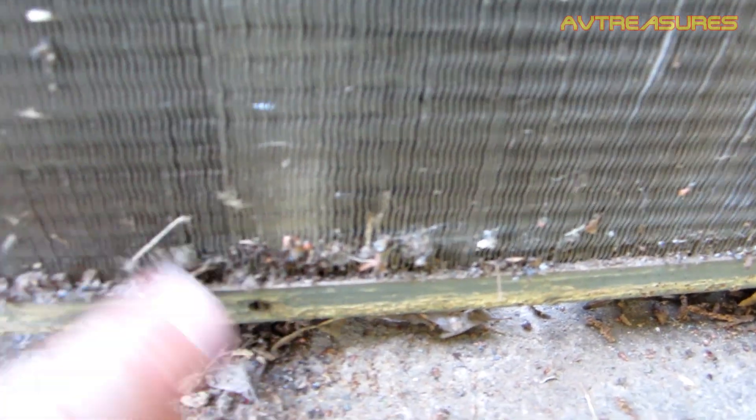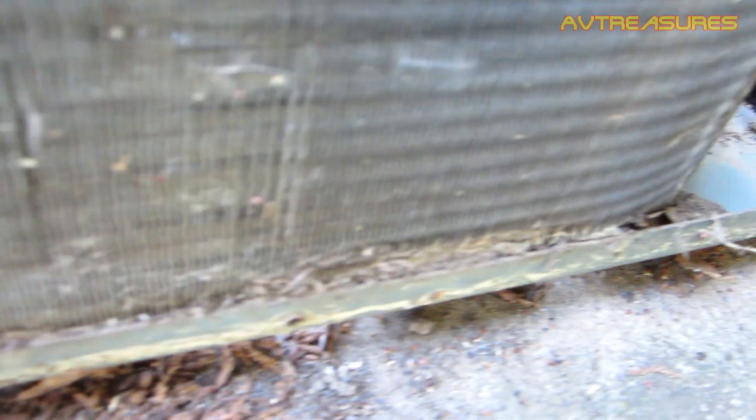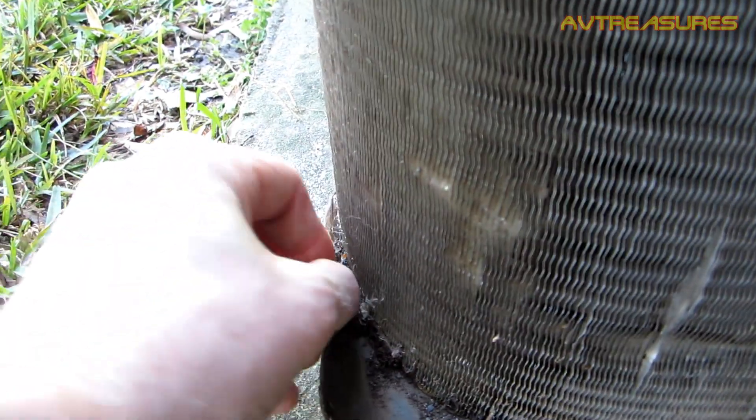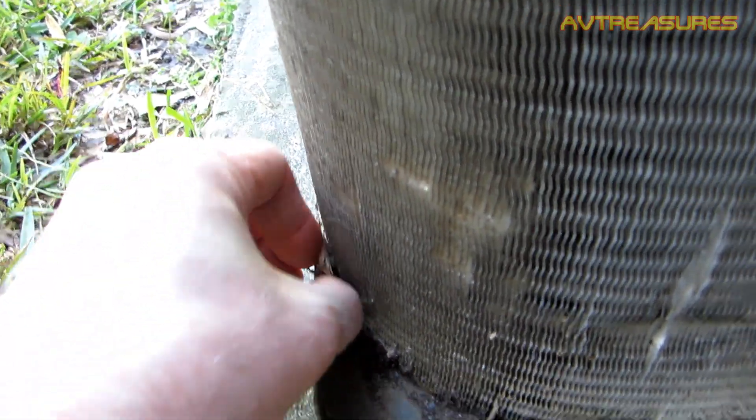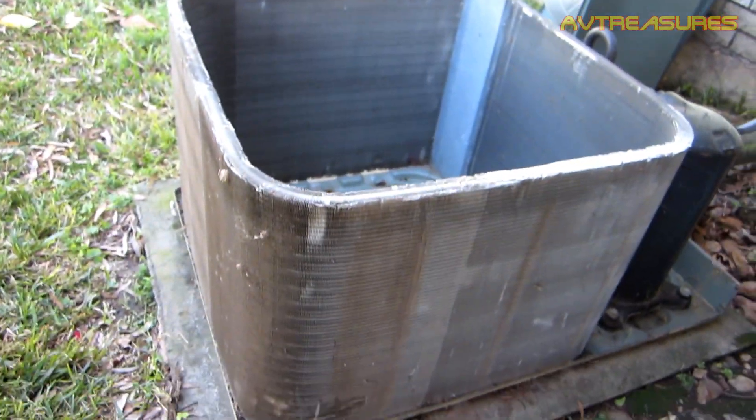This right here is the reason I take this ring condenser apart every few years, because there's no way to get that dirt out otherwise. If you leave dirt around the bottom of a coil, we know what can happen. So it's better to take them apart every few years and get all that out. But I'm just going to put the coil cleaner on it and wash it good.